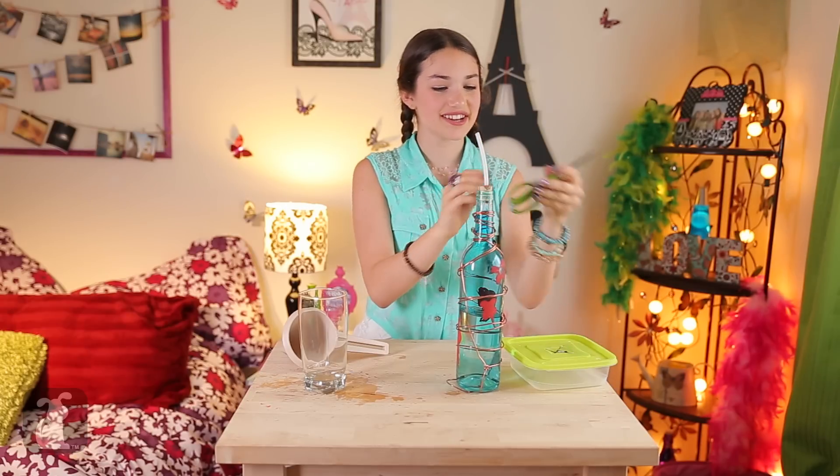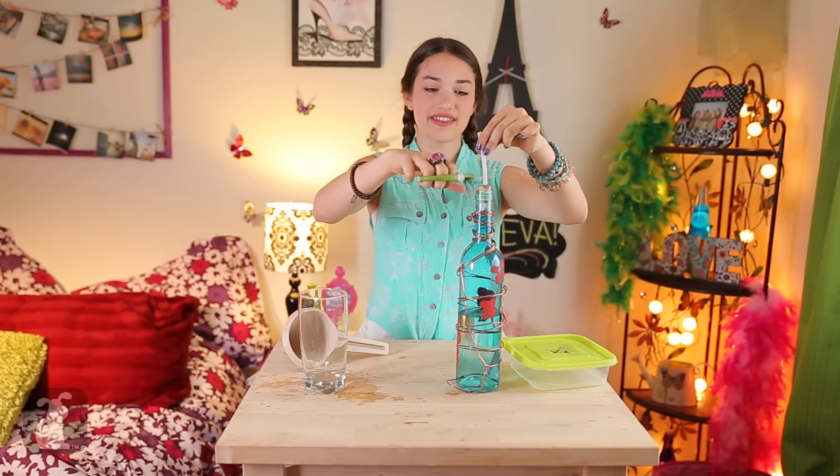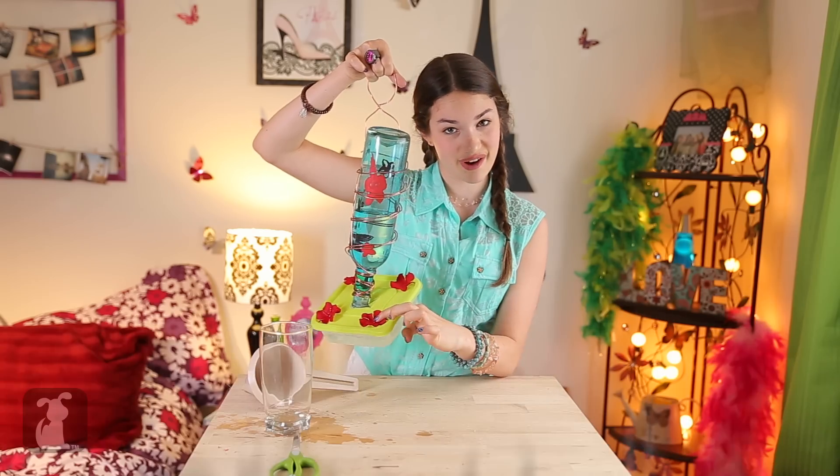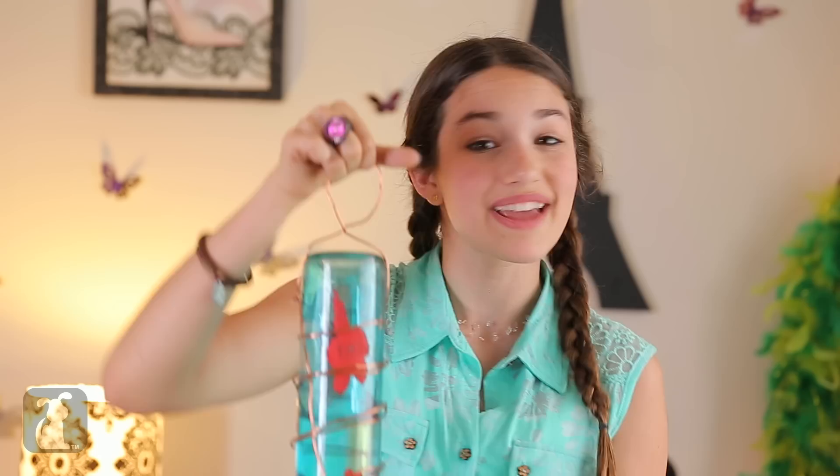Ta-da! Now take your scissors and cut the excess off. Now just take your bottle and put it in the container. A nice hummingbird feeder! I hot-glued little red flowers on my lid to decorate it. Now just find a nice branch to hang it on, and there you go!